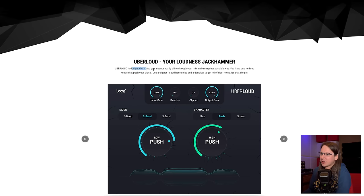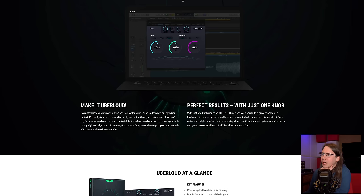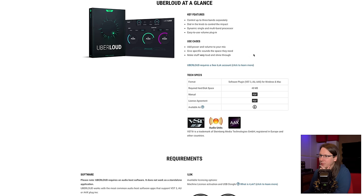Marketing department going wild — you can say something about this marketing. But one thing they are doing which other plugin companies are not doing is actually showing what it sounds like. So it's the Loudness Jackhammer, basically built to make things louder — not necessarily the mix or the master but also for individual tracks to make them push through the mix. Does your sound seem thin or weak? Make it uber loud. Let them occupy the space they want — it's not giving them the space they need.